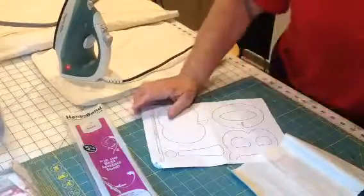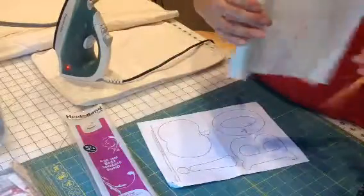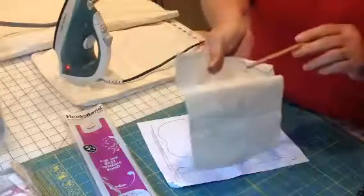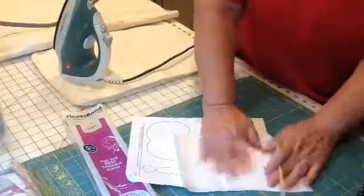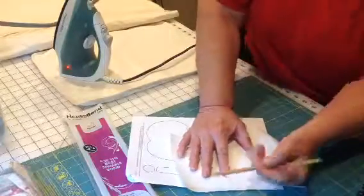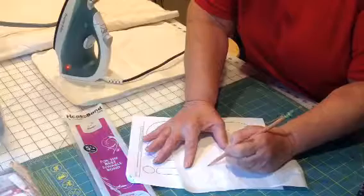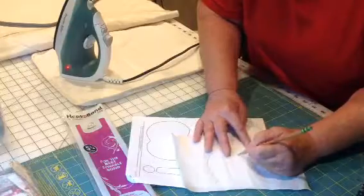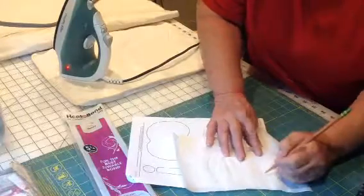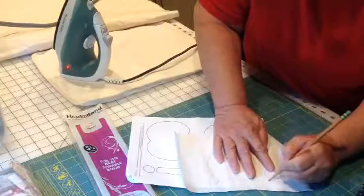I'm going to trace the B for you and show you exactly how it works. Here is a piece of Heat and Bond. This is the paper side, and this shiny part is the glue side. So you're going to set the glue side down on your pattern, and you can see very clearly right through the paper. You're going to trace this exactly, or pretty close.